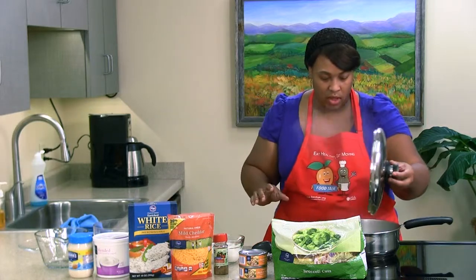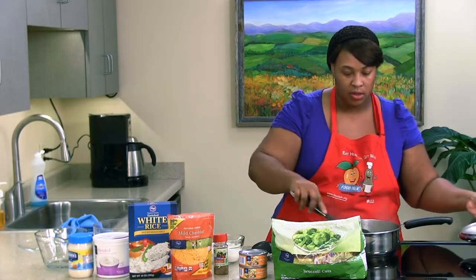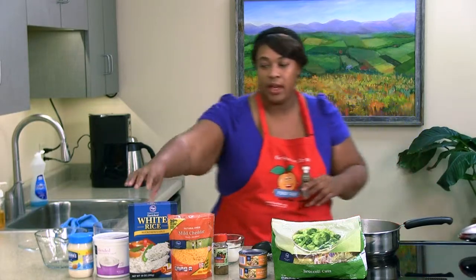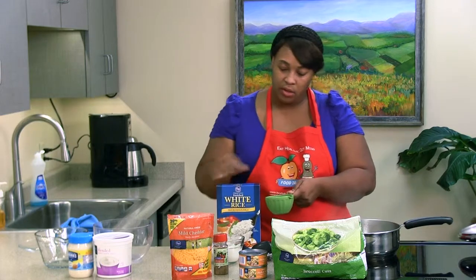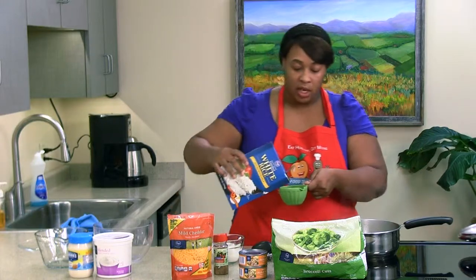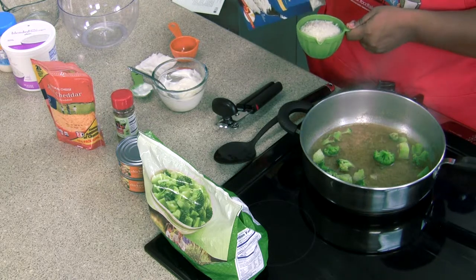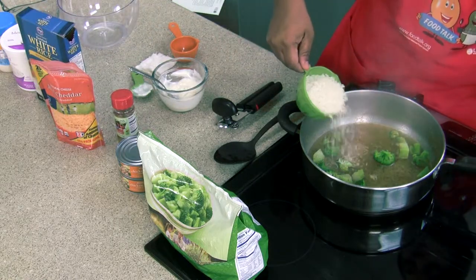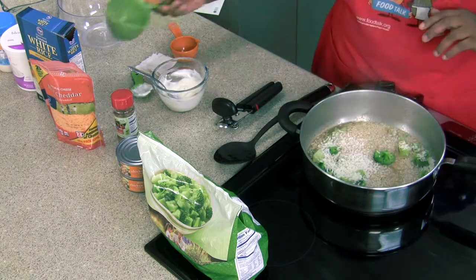Let's check on our broccoli — it is steaming, which is awesome. Give it a quick stir; you can smell how great this is. Now let's add our white rice. You don't have to use instant rice if you like, but this is a little quicker — because when you come home with the kids, nobody wants to wait 30 minutes for rice to cook. Instant rice takes about 5 to 7 minutes. We're going to add it right into our broccoli and shake it around to make sure every piece of rice gets wet.